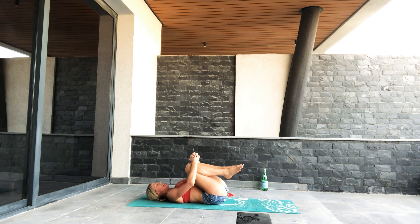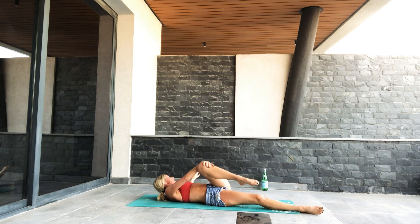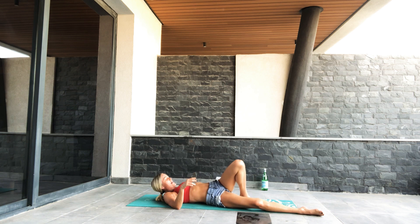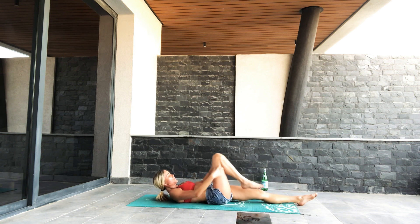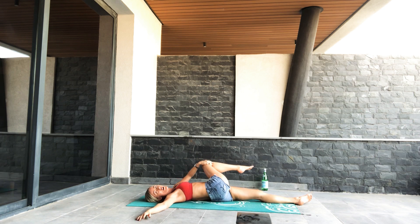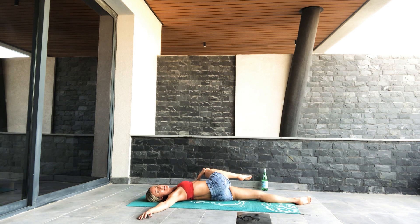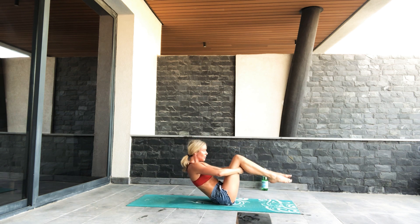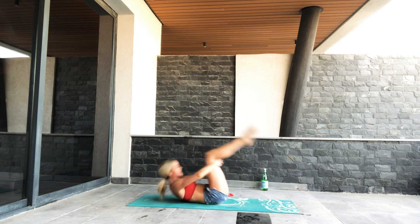Hold your knees, relax down. Give yourself a bit of a hug here. Stretch your right leg out, cross the left knee over. Open up your back. Change sides — lengthen your left leg out, bend the right knee, slowly cross it over. Keep your shoulder blade down. Breathe. A couple of little ball rolls here to loosen up — bend your knees in, and roll. Take the legs over — head if it feels nice.